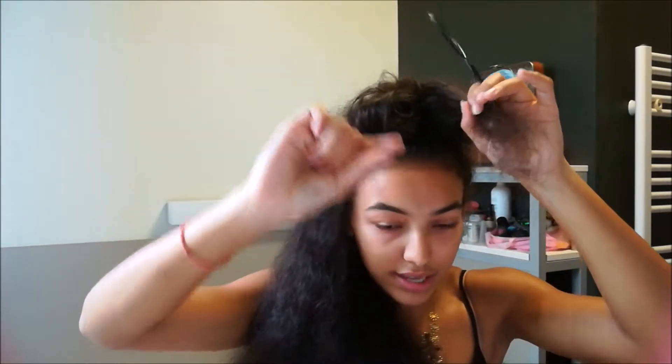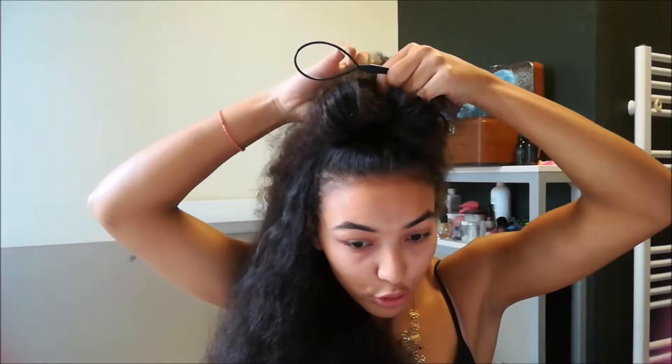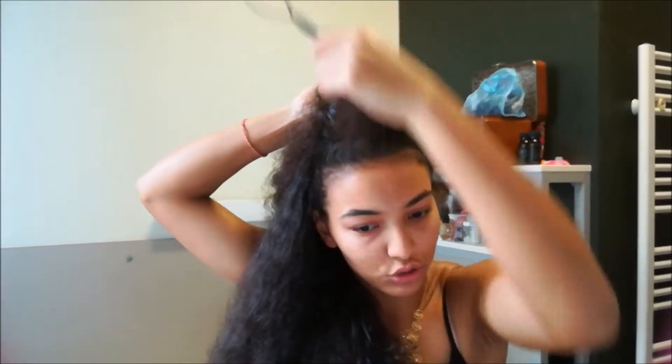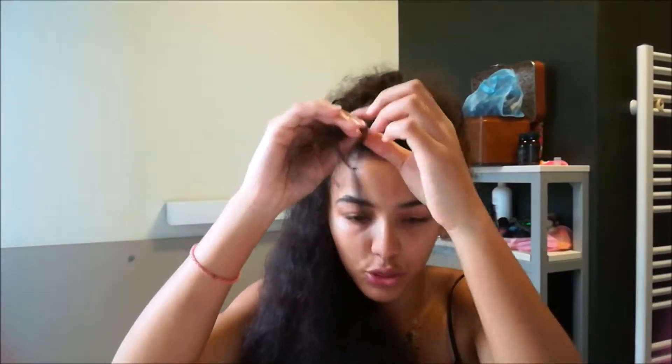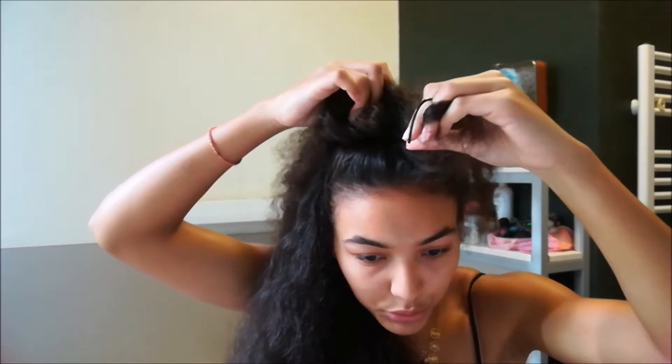For those who don't have a topsy tail, take your two fingers, stick them through and under the elastic, grab that piece of hair, and pull it backward. For those who have a topsy tail, put the hook through the hole, then put it through and under the elastic and pull backward.